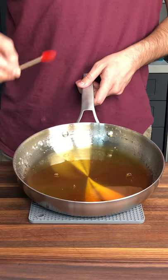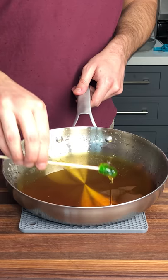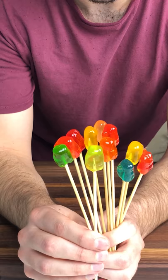They're ready. Caramel is golden, dip and goes straight into an ice bath. And just like that you guys have a gummy bear tang hulu. Ready for the crunch?